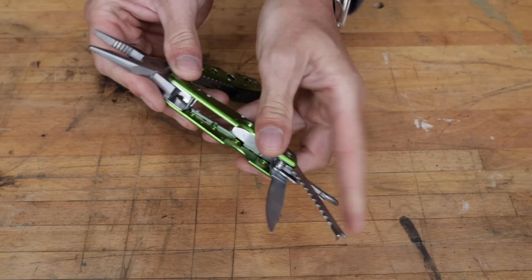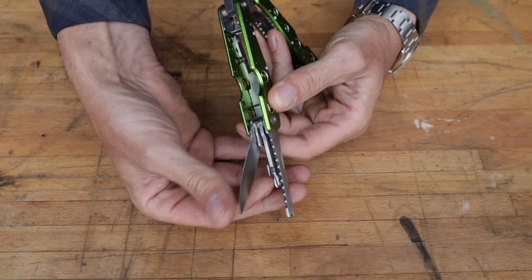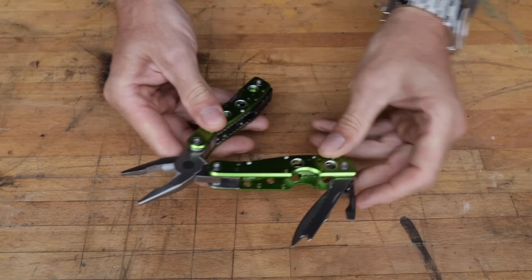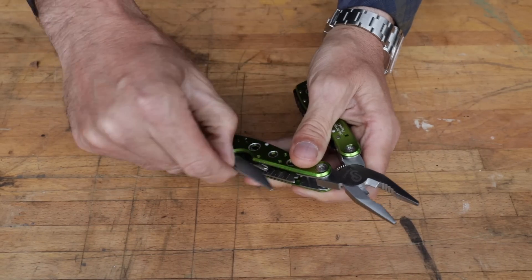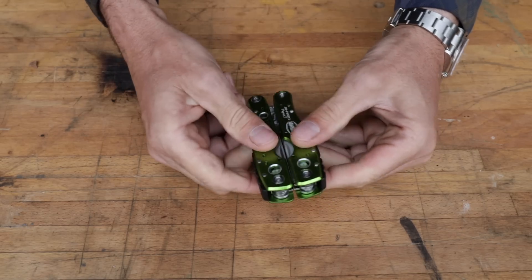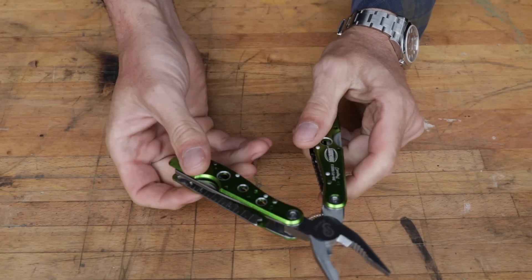Not bad for ten dollars — it's really remarkable. And of course we've got our blade. Is it sharp? We can't expect too much for the price — it's reasonably sharp. We'll see how it cuts paper. It doesn't have much of a point on it but that can be remedied. There's no one-hand opening, but they did put the blade on the outside, which is nice for pocket carry. Unfortunately the tool needs to be open to use it — so that's not ideal.